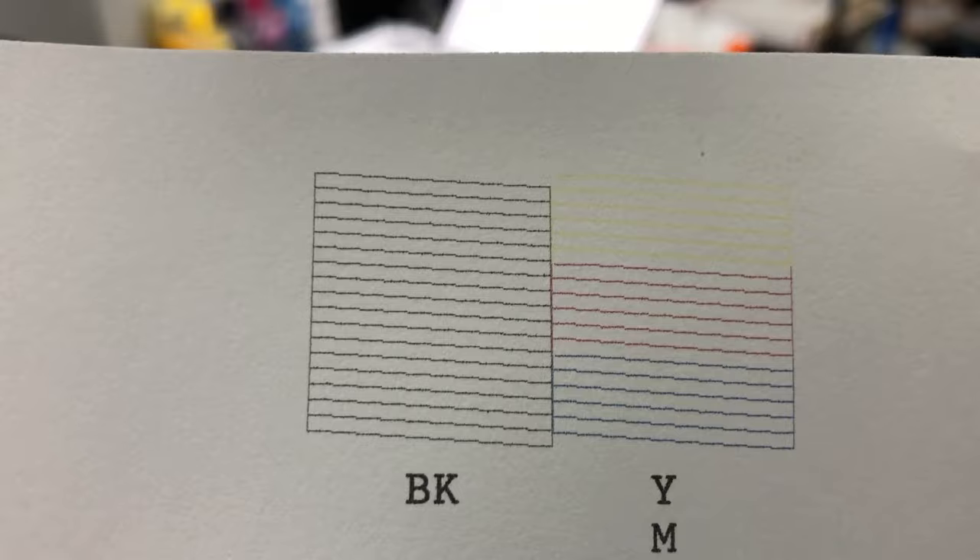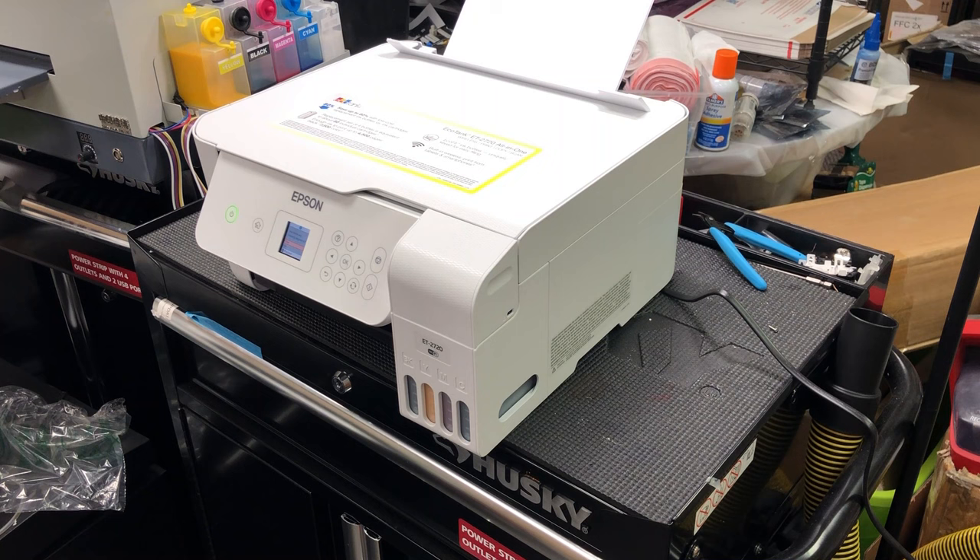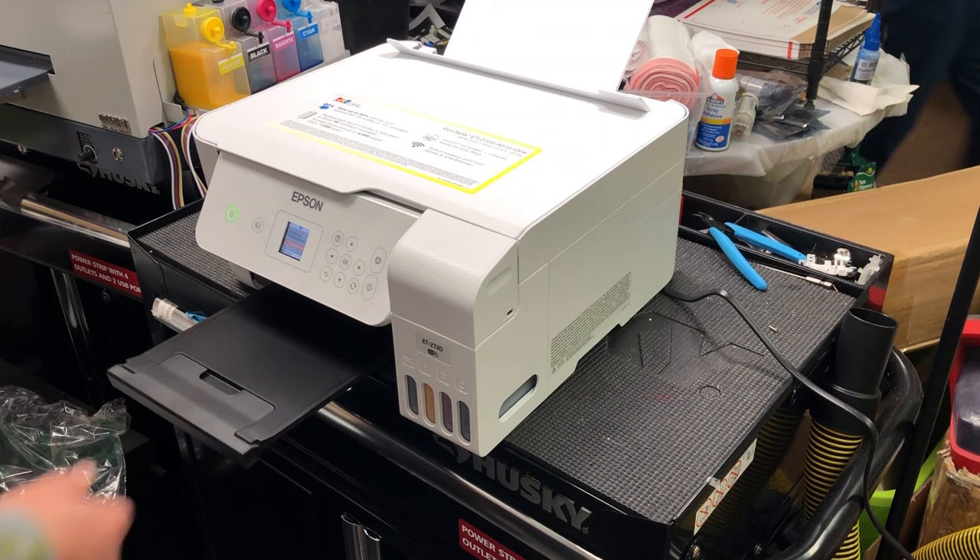Don't forget to check the yellow line. The yellow line is hard to see, but if you hold it at that angle you can see every line is there, so there's nothing wrong with the printhead. Stop troubleshooting the printhead.